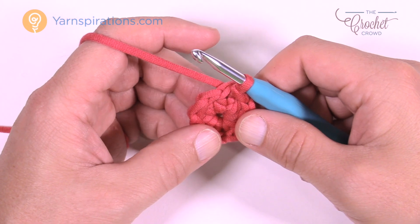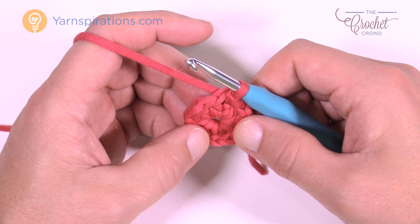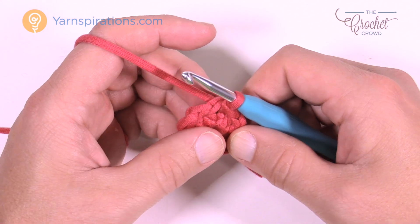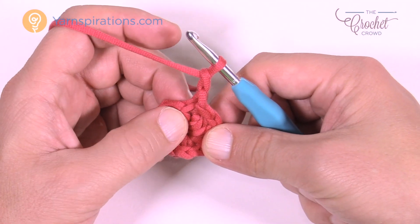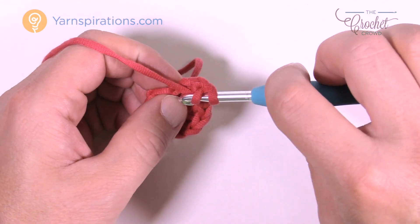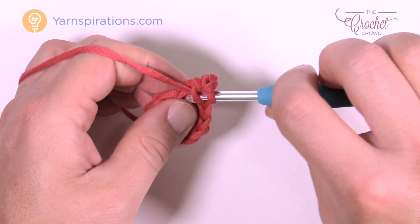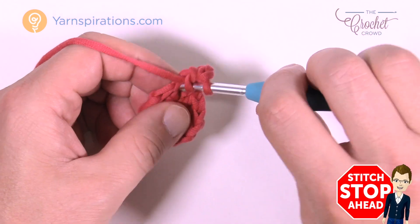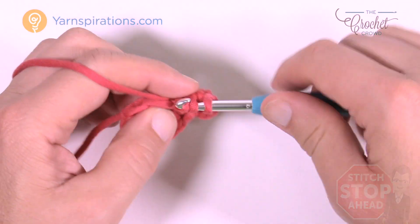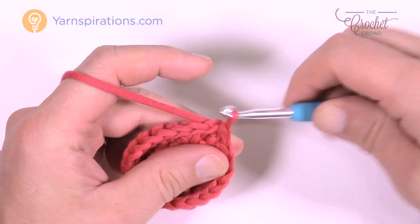Going forward, I'll give you the starting instructions for each round, then have you do the round and meet you at the end with a stitch-stop break so you can stay caught up. For round 2: chain 2 — remember the pattern says it does not count as a half double crochet, it's just a builder. Put two half double crochets in each of the stitches all the way around. Come right down to the stitch at the join and work two half double crochets in each stitch around. When done, slip stitch to the top of the first half double crochet.